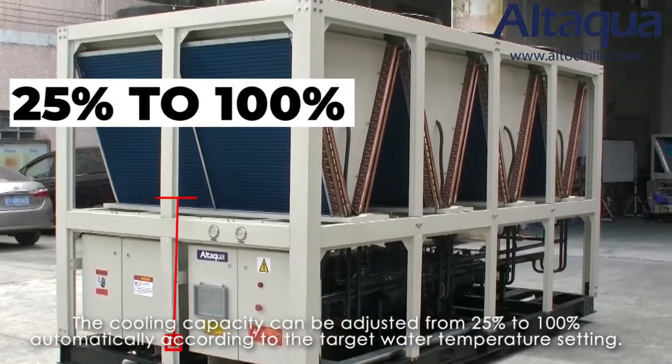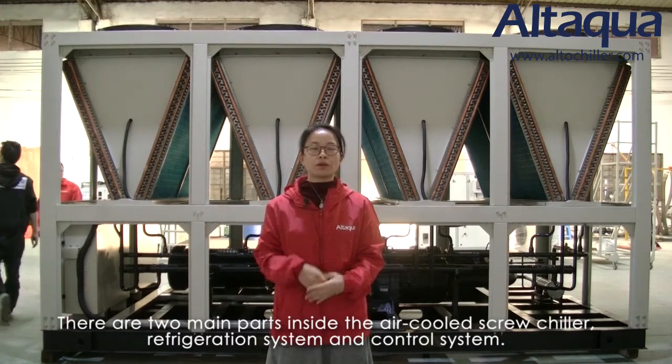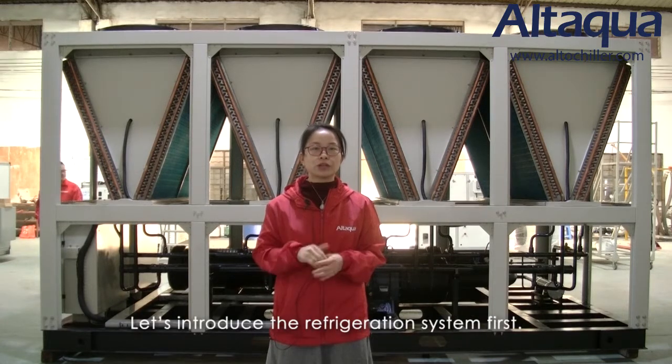According to the target water temperature setting. There are two main parts inside this screw chiller: a refrigeration system and the control system. Let's introduce our refrigeration system first.